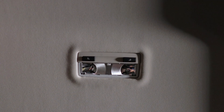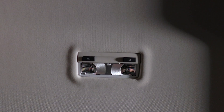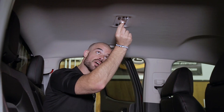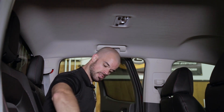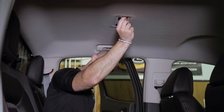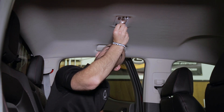Set the cover to the side. Be careful — if these bulbs have been on recently they will be hot, so you may want to use a towel or another tool to remove them. In our case these are not hot, so we can just go ahead and grab them. Set them to the side and then our LED replacements plug right in.